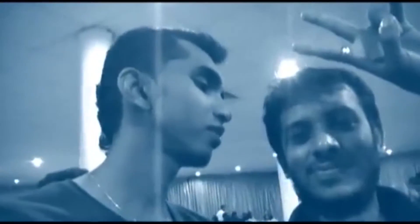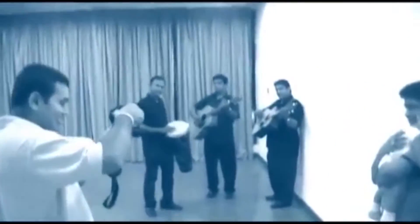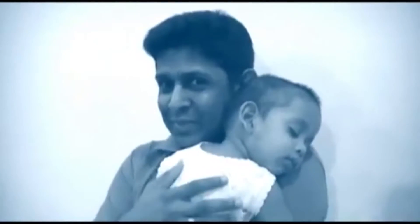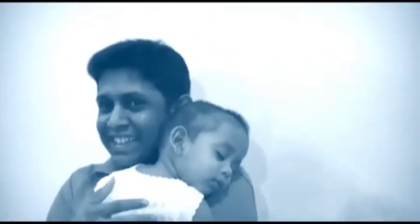This is Rukshan — Rukshan Silva — one of our good programmers. That's his partner. We're on YouTube and other stuff while we're having dinner. We got some entertainment going on. So we had food, we had good music.